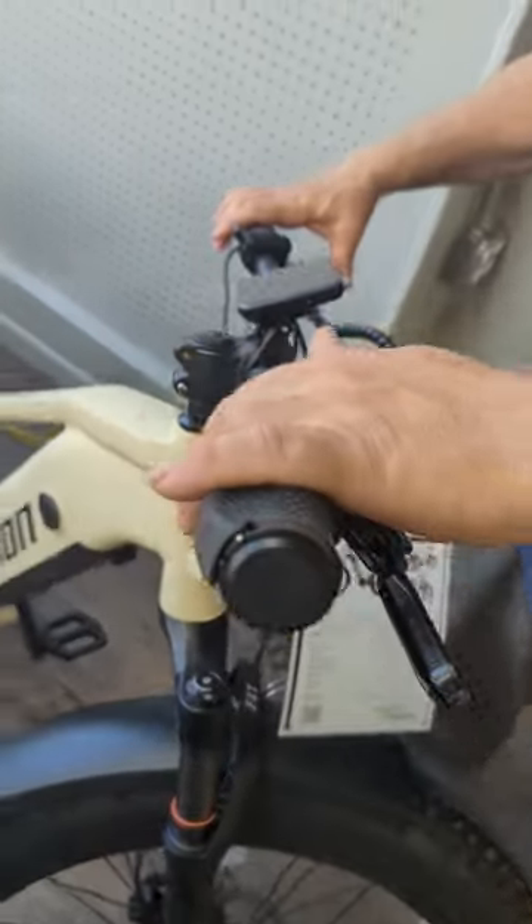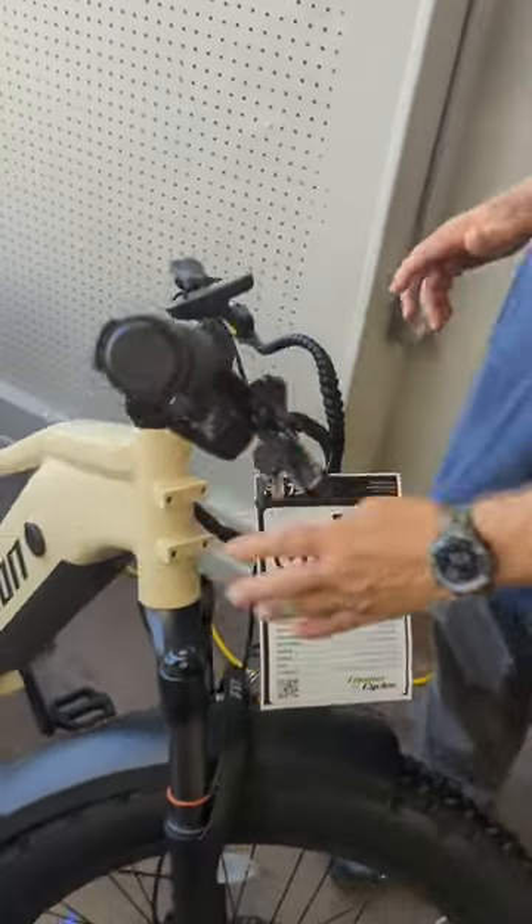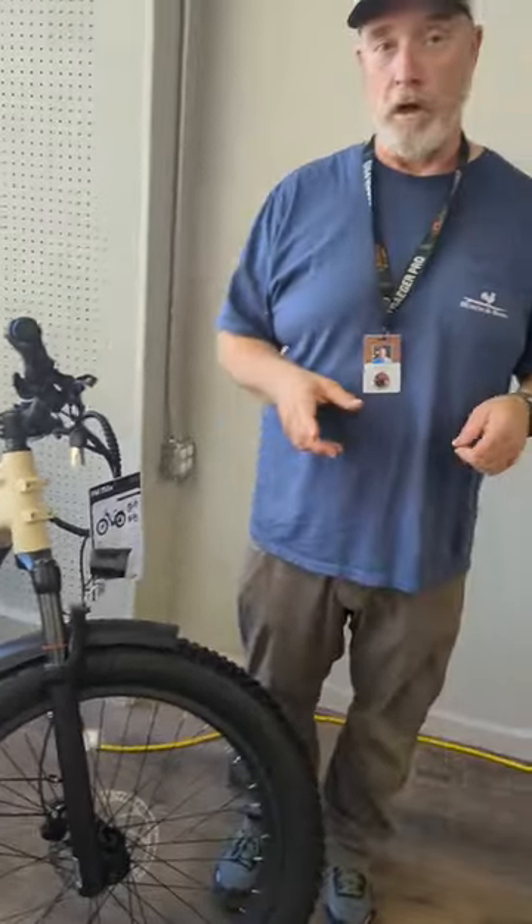The 750X has hydraulic brakes, has a full-on Shimano shifter system, color screen, points for accessories. Come and check out these e-bikes and stay out longer.